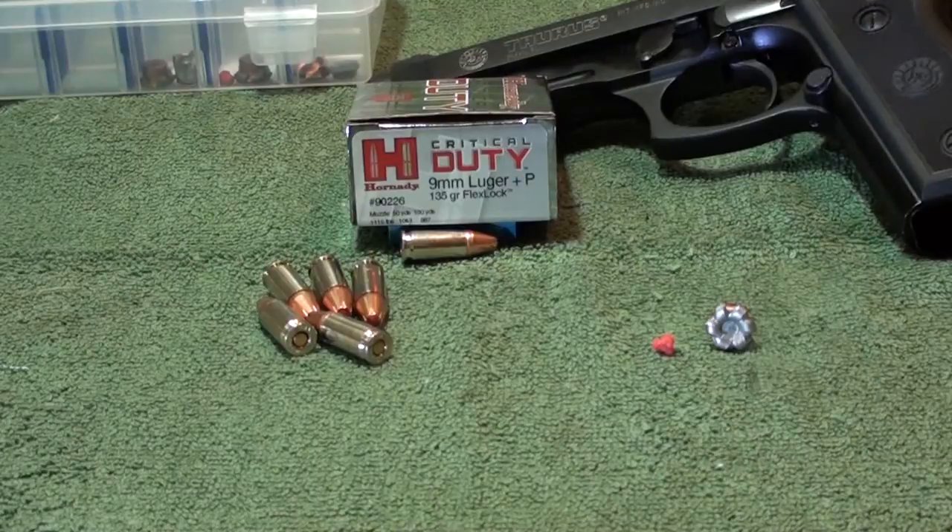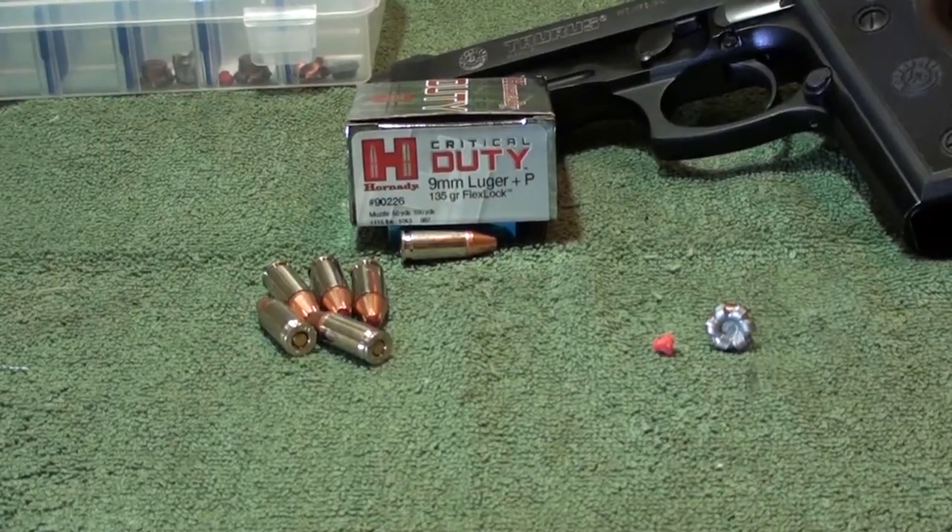It's a great round — Hornady Critical Duty. This is their new line, the Plus P version. They do make a regular 9mm non-Plus P as well. I wanted to test the Plus P version first. I do have the regular 9mm and I will be testing that, so you guys keep watching. You guys have a good one.